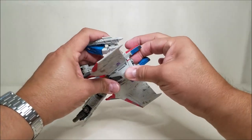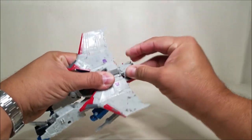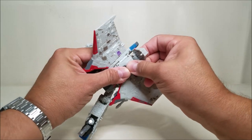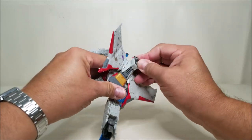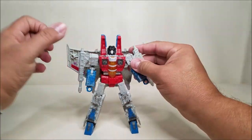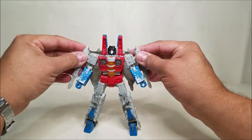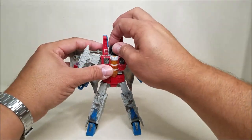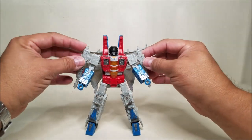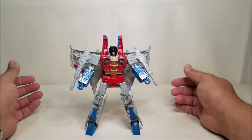Looking at pictures I've seen, this piece is supposed to be back like that — so that's another adjustment you have to make with him out of the box. This has to come out and tab in right there, and now I have him properly transformed into robot mode. I'm definitely going to have to tighten up these ports and guns — you can see they're kind of moving around and wiggling, a little loose. They're not falling off now, but they do seem loose, so that's something I'll have to deal with.